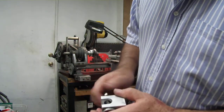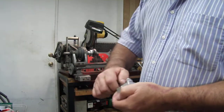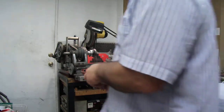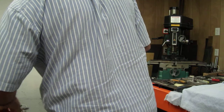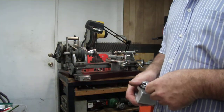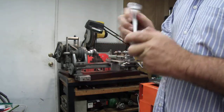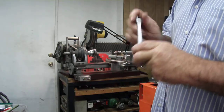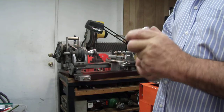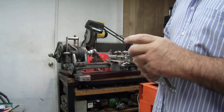Now I'm lining it up — got the bolt in, got the bearings in, washers to line it up with. You want the bolt to turn freely, so that's what the bearings are for. You don't want any play in it, but you want it to turn freely.